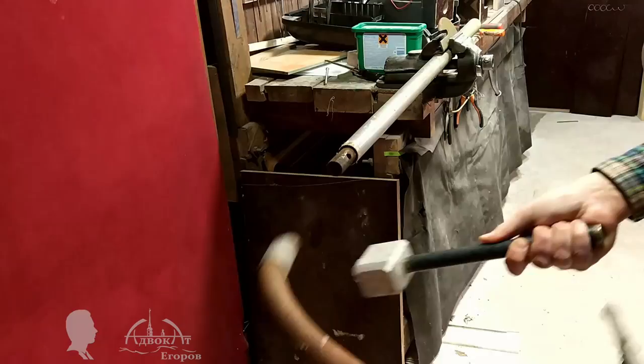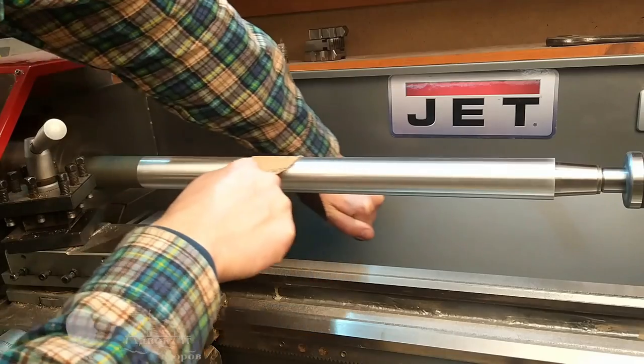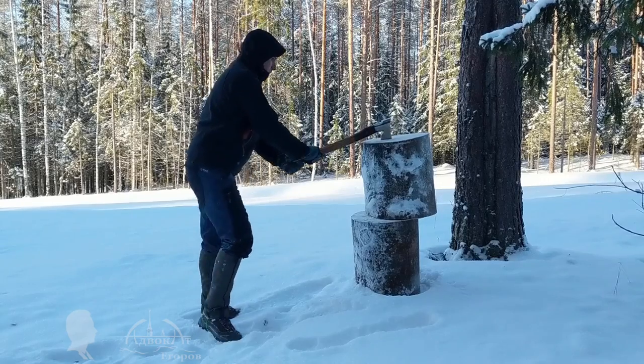You might have seen this metal headrest that I disassembled into parts and used some of them to make a primitive tent heater.